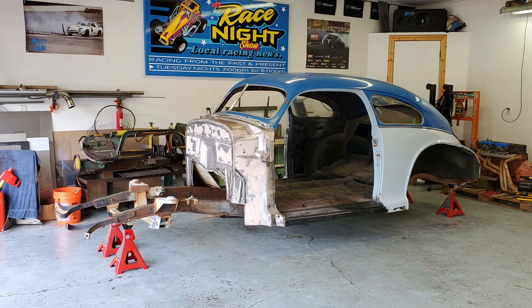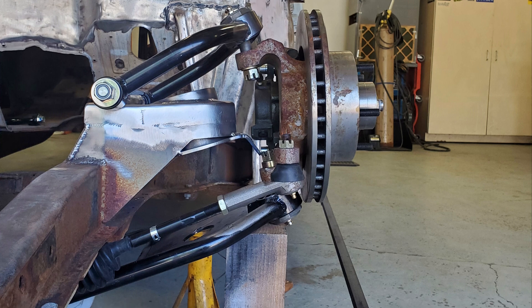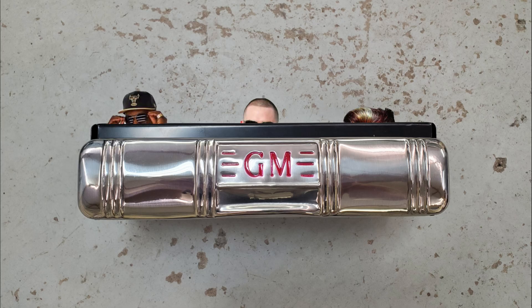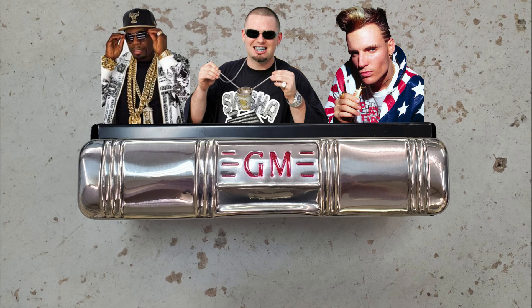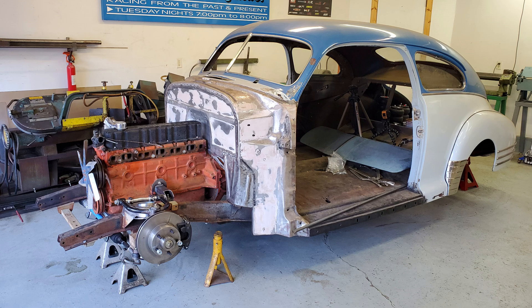In the last episode I put the body on the chassis, sorted the front suspension out, began collecting accessories, modified the front suspension for airbags, and mounted the engine and transmission.